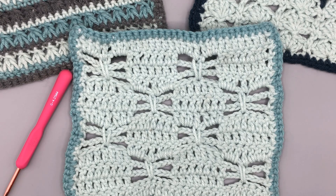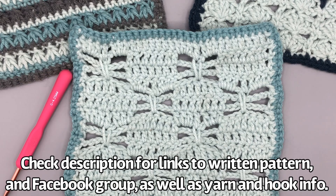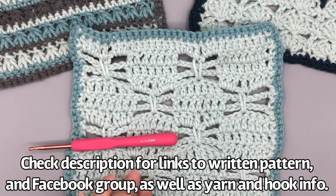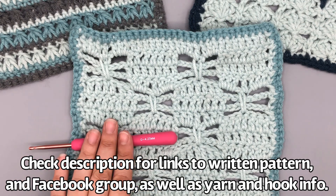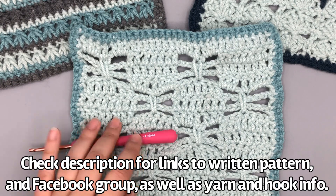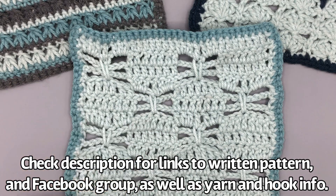For the crochet-along today I used my Caron one pound in the pale green color with the light sage on the outside. To keep the gauge the same you're going to want to use a 4.25 millimeter hook, or the American G, and this is my amazing ergonomic hook.